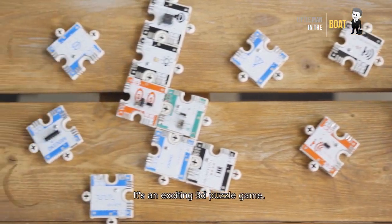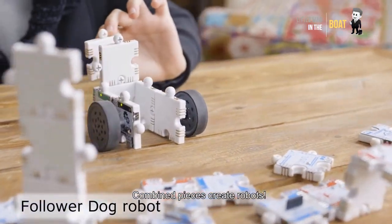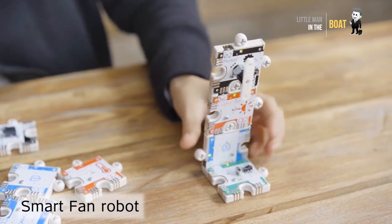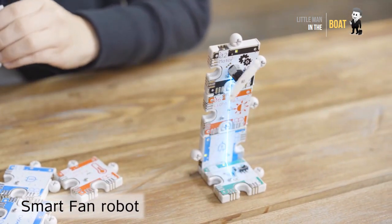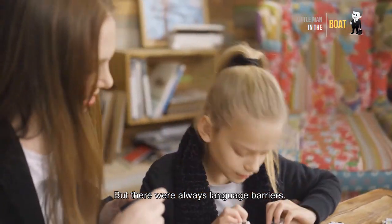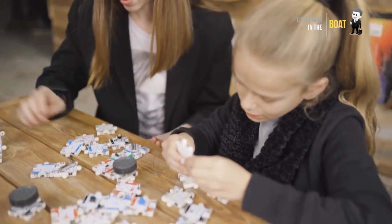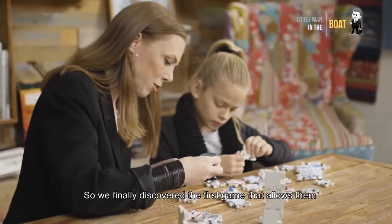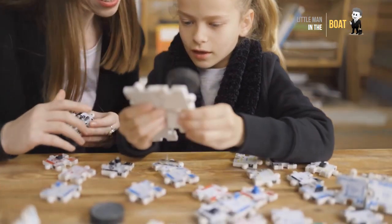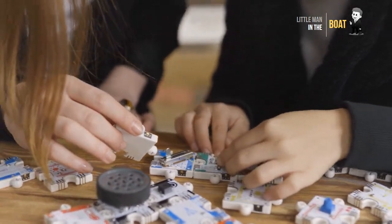Active Puzzle. Build robots from puzzles. Use the puzzle language to build robots. No coding, no screens.